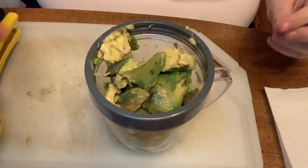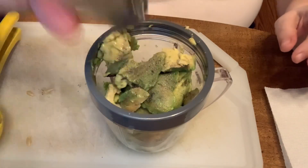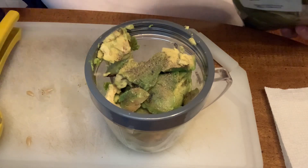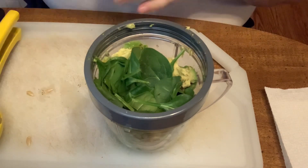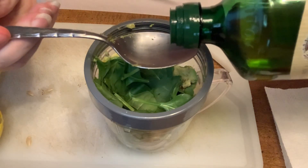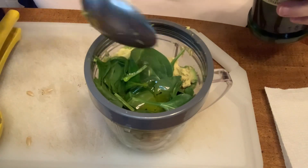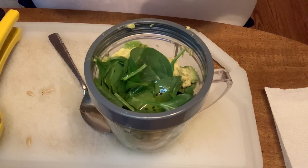We're going to add a little salt, a little pepper, a little spinach, and a tablespoon of olive oil. Then we'll add some garlic.